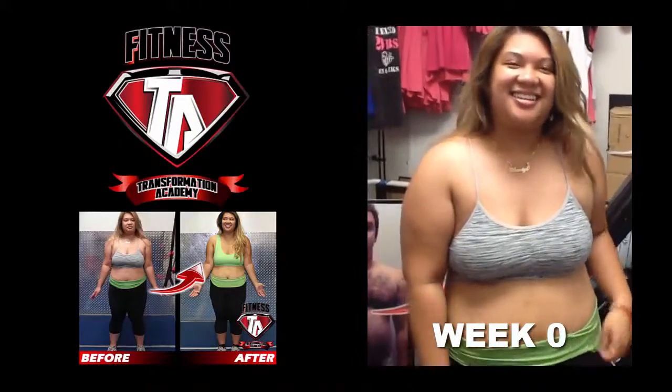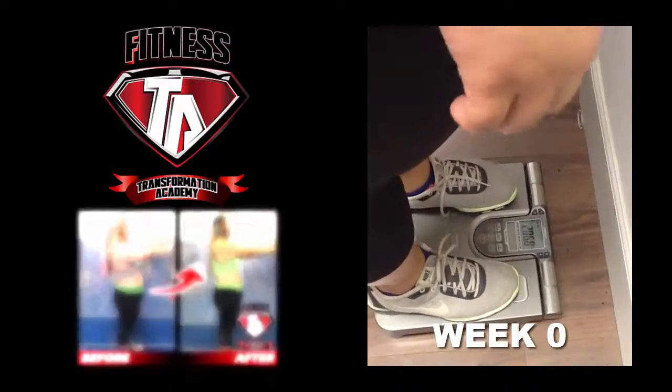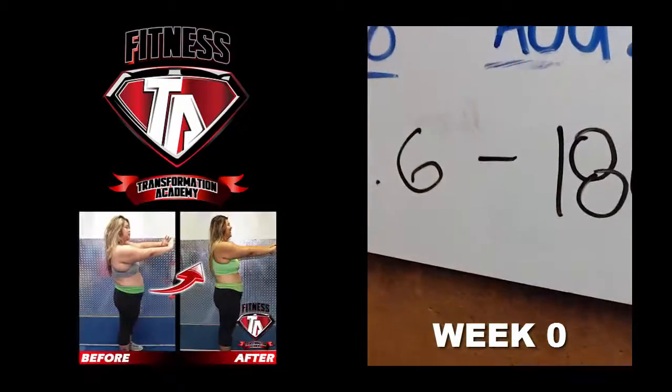All right Denise, are you ready to take the six week 20 pound challenge? That's right, let's step on that scale. All right, so we got 206.6 — so it's 20 pounds left.